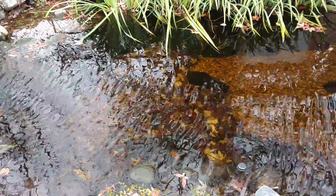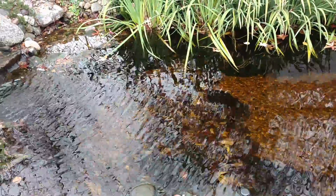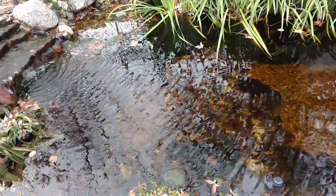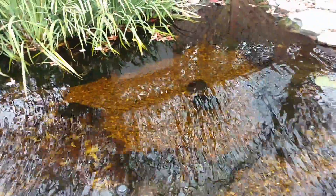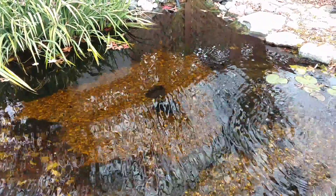After yesterday not being able to locate four of the fish in the pond, I came out this morning — it's definitely a chilly morning — and looked around to see that there are no fish visible in the pond at all this morning.